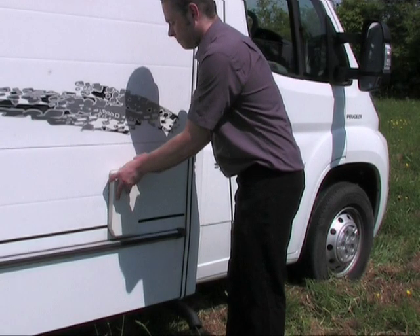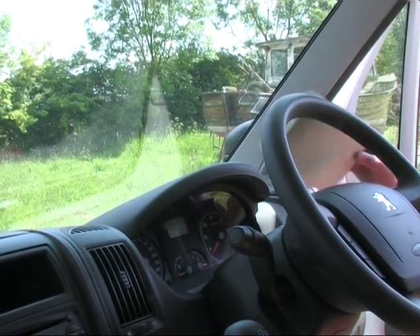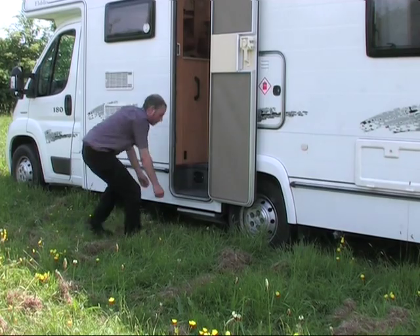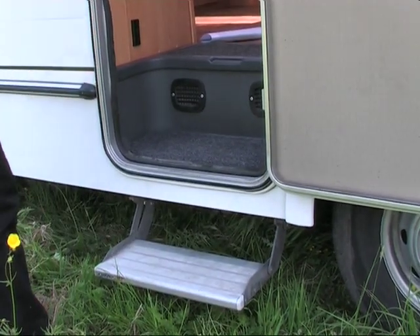Remove the outside boiler flue cover which is located just behind the driver's door. We recommend that you put this on the dashboard as a reminder to replace it when you leave. For ease of access into the motorhome, pull out the exterior step which is located under the side door.